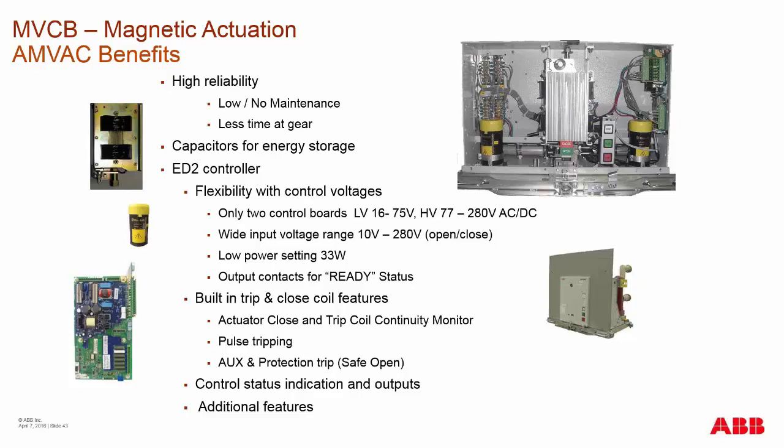The low power setting would normally only be seen in areas like mountainous regions that are very inaccessible, or utilized on our outdoor automatic product in some remote stations. The board also has output contacts for ready status, doing internal checks of the voltage and charge on the capacitors to tell you if it's ready or not ready.